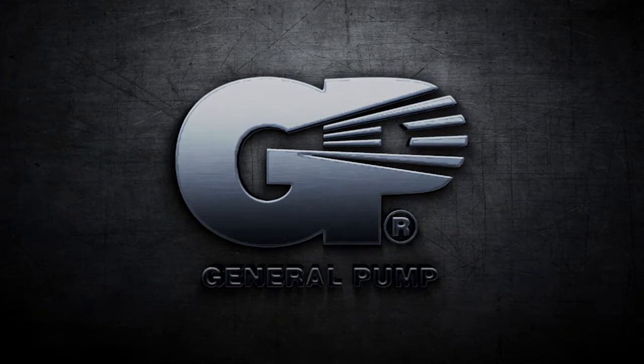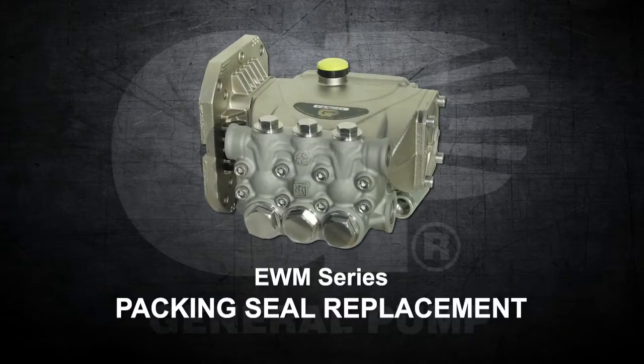This is a Piston Guide oil seal replacement video for the EWM series.